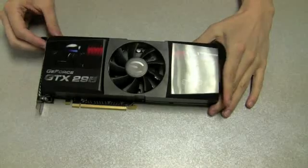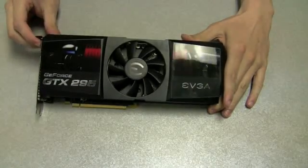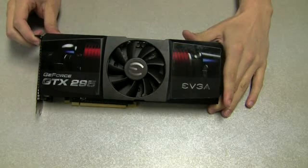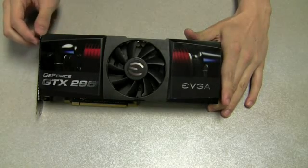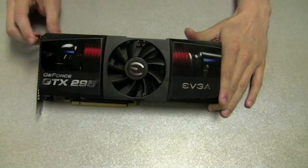Here it is, the EVGA GTX 295 Co-op Edition. So the first question you probably have is, how does this card differ from the previous EVGA GTX 295? And the answer is the layout of the components on the card — it is a little bit different, and we'll show you that in just a second. Other than that, the performance is identical.